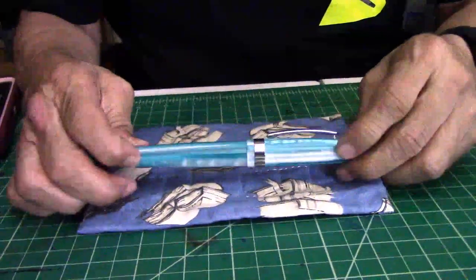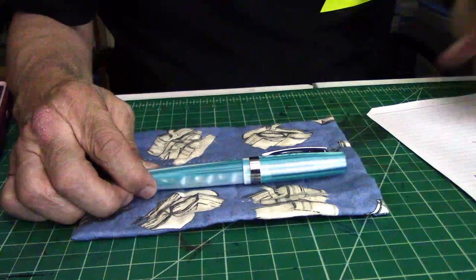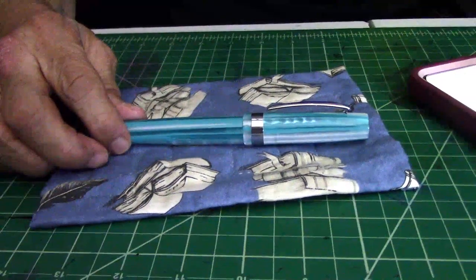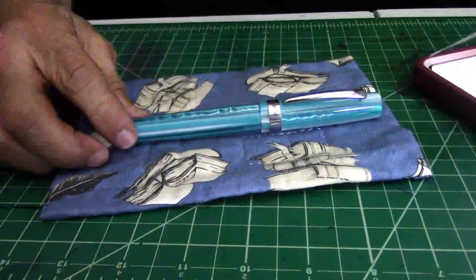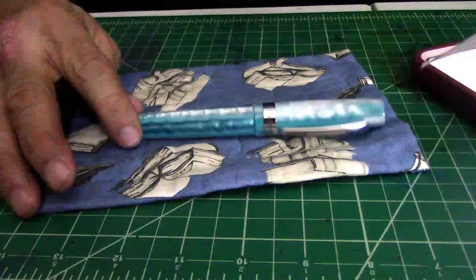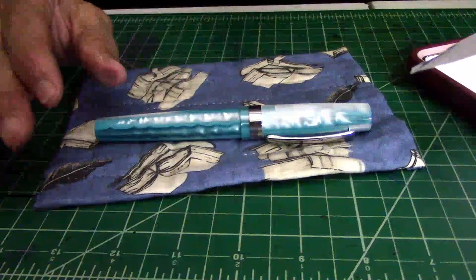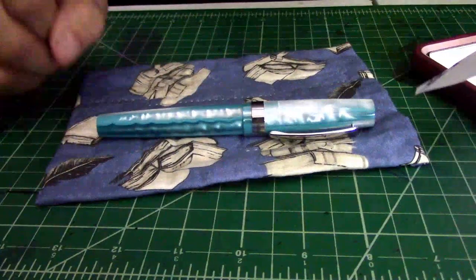Now look at this beautiful pen — gorgeous, isn't it? I think it is a stunning fountain pen. The length of this beautiful Giant Sequoia measures, uncapped, 5.68 inches — I stand corrected — and posted it's 6.78 inches. The weight of the pen is 33.8 grams, though it weighs a little bit more because I have some ink in there.